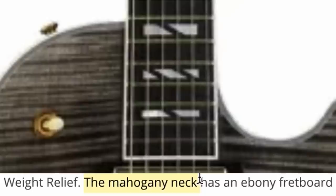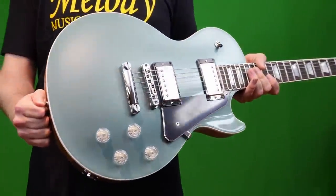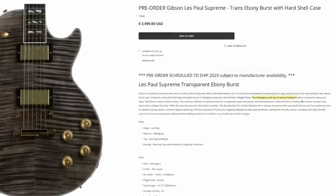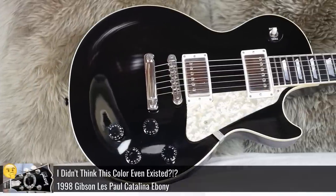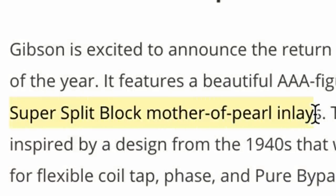Continuing on, it looks like they've opted to leave it alone with the mahogany neck, but we still have the ebony fretboard. That's great because if they're not bumping these up to the custom shop, that is one of the few Gibson USA models to feature that outside of the modern ones. Would they put this in the modern collection, the original collection, or just its own new thing? It probably more so fits towards the modern. A compound fretboard radius — as far as I'm aware, I think that's new for the Supremes. They called it super split block mother-of-pearl inlays — nothing's changed, they're still the Super 400 style.